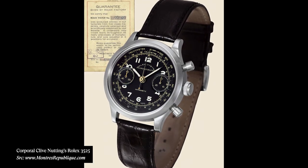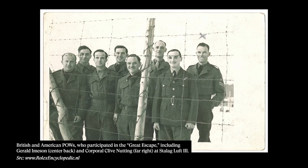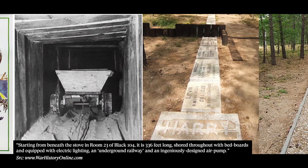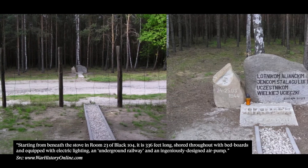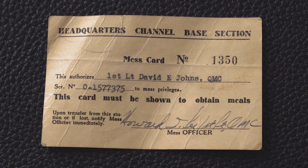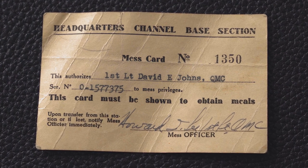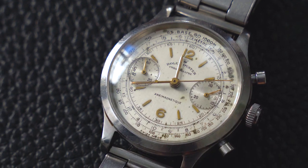The 3525 chronograph was actually used by soldiers who escaped the German Stalag Luft III POW camp, which later served as the inspiration for the 1963 Steve McQueen film The Great Escape. The particular example we have here today is from 1946. One of the cool things is that we actually have the original mess card from the original owner. This watch was owned and purchased by First Lieutenant David E. Johns. It accompanies the watch in really well-preserved condition. Let's talk about the details and tech specs of the 3525.